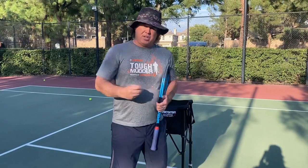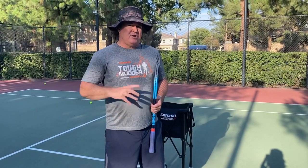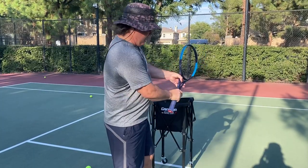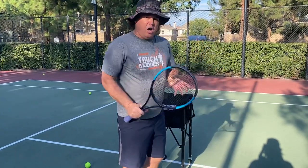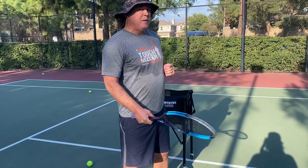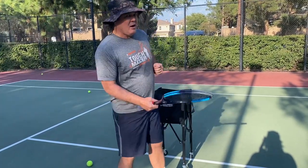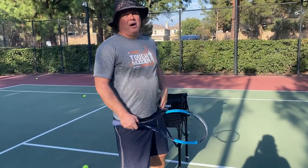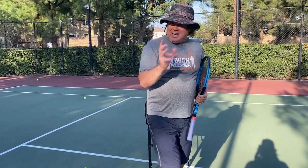Your feed is crucial. So these are the basics — just a quick review: choke up on the grip, continental grip not on the side, all feeds are going to be flat with no spin, feed out of the air, and look at your student the whole time — not the ball. I want you to try that. Get that dialed in.